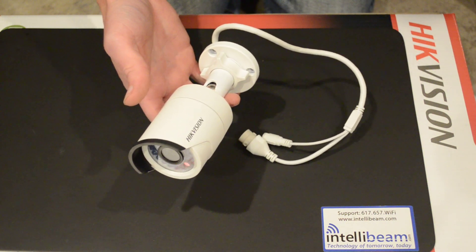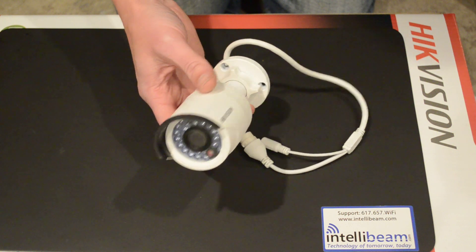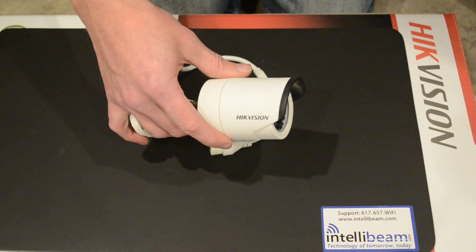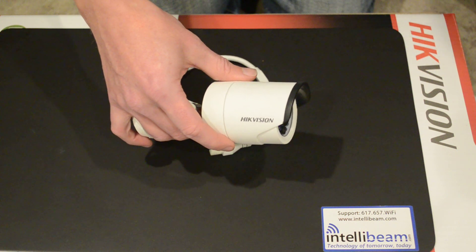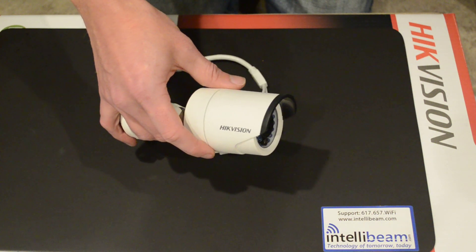So once again, this is the IntelliBeam unboxing for the Hikvision DS 2CD 2032-I 3 megapixel infrared mini bullet camera. Buy IntelliBeam — technology of tomorrow, today.